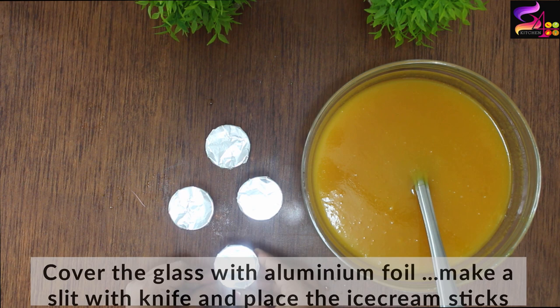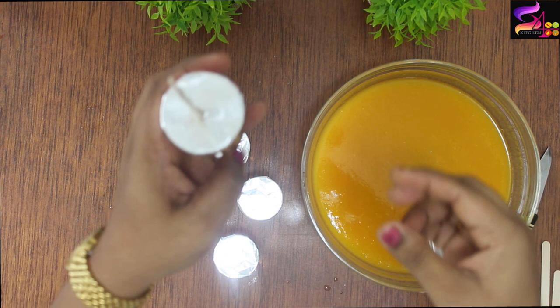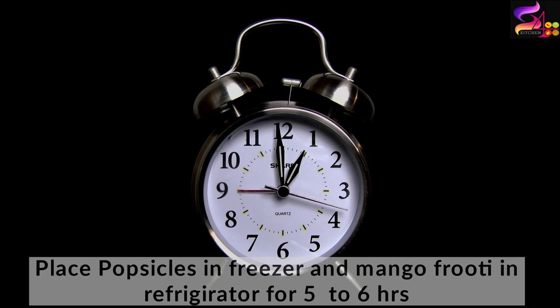Now we are going to add ice cream sticks in the middle. We are going to put the juice in the freezer and keep it in the fridge.